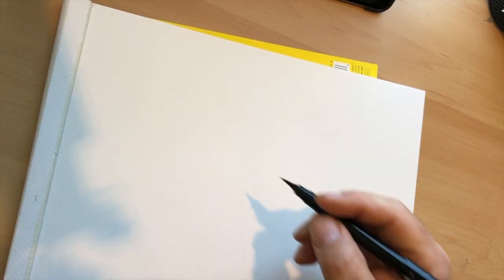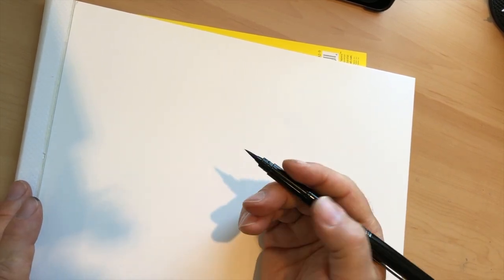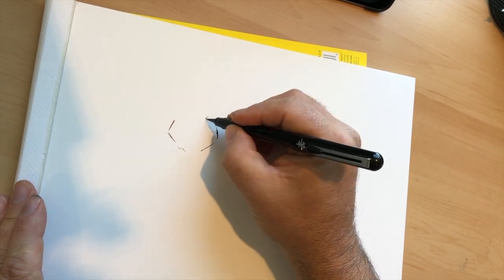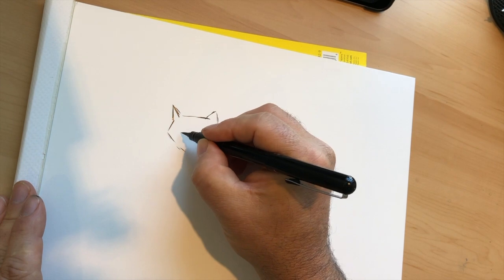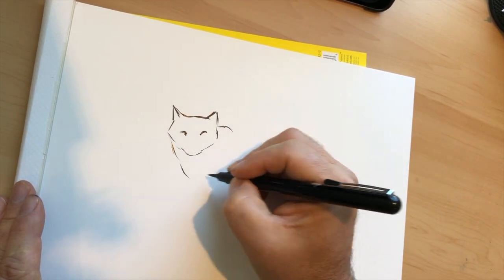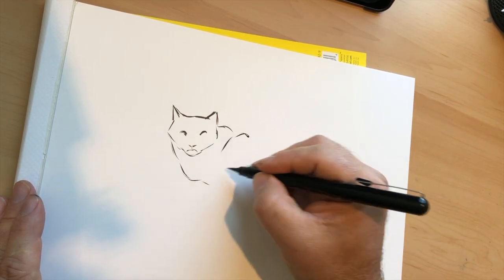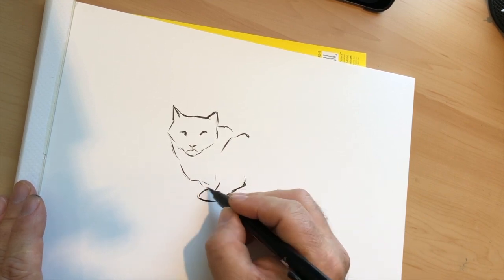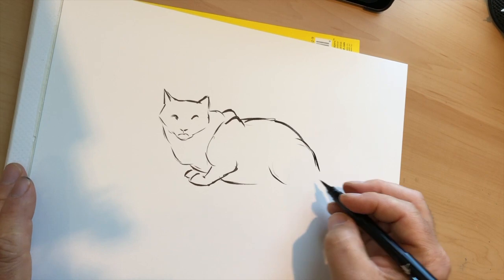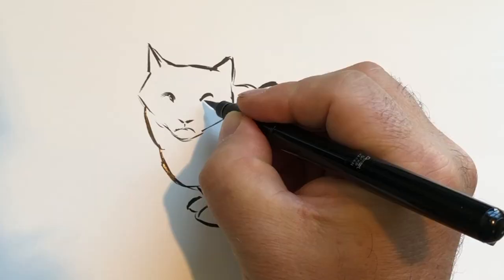Now let's try something a little more realistic. I'm going to work off a photo of one of our cats, and this time I'm not going to use an underdrawing — I'm drawing as if I'm out sketching in my sketchbook. Even though the drawing is sped up, I'm still working quickly, blocking in large shapes first. I'm not noodling with detail; I'm trying to get the overall feel for the cat's position and where to place him on the page. If you're drawing animals, get to know some anatomy first, because when drawing fast you can't stop to think about bones and muscles.